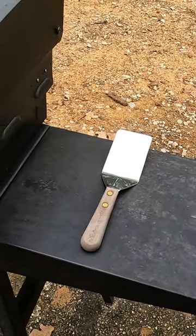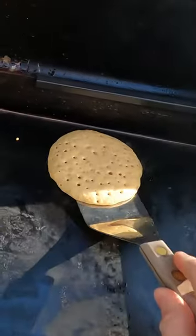It's made in the USA — metal and wood, good quality. It's got just the right amount of flex without being too flexible or too stiff. Definitely check out this Pancake Turner from Dexter.